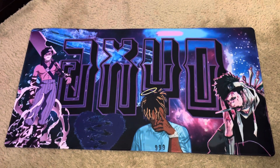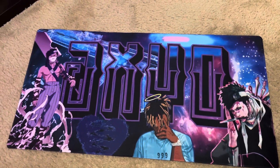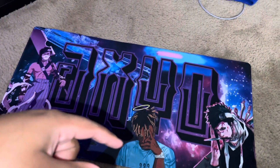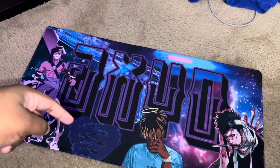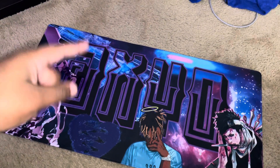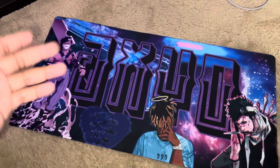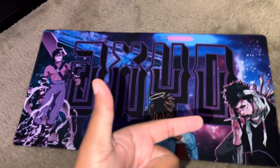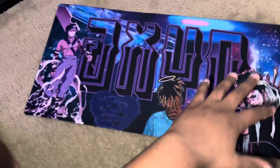Look how clean this is. Oh my God, just look how clean. It's custom made. Got my name, JL, here. Juice WRLD, of course. It's like a broken heart, but kind of stitched and shit. Got an AK in the background. We got Zabuza from Naruto — probably like the end of the fight where he's all beat up but he kept going. Overall, it's just so clean. Then we got the nebula in the background.